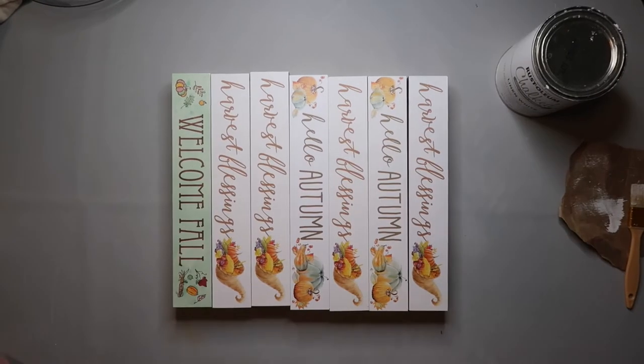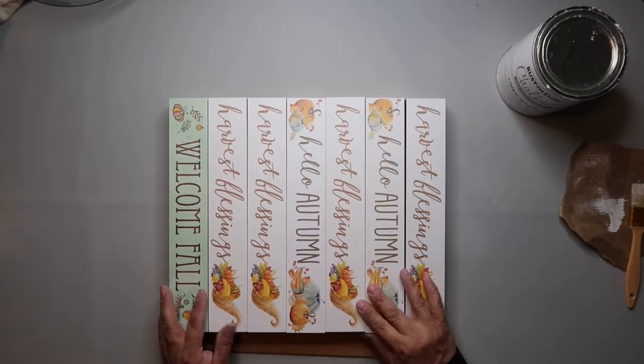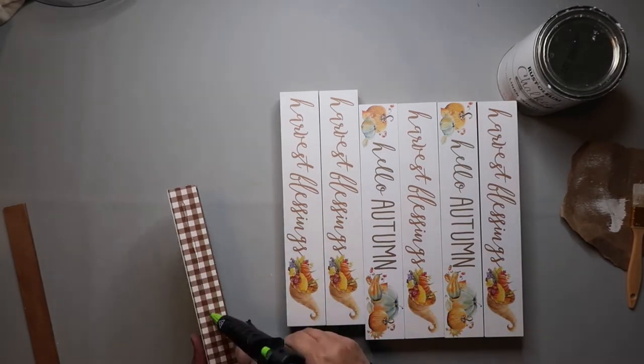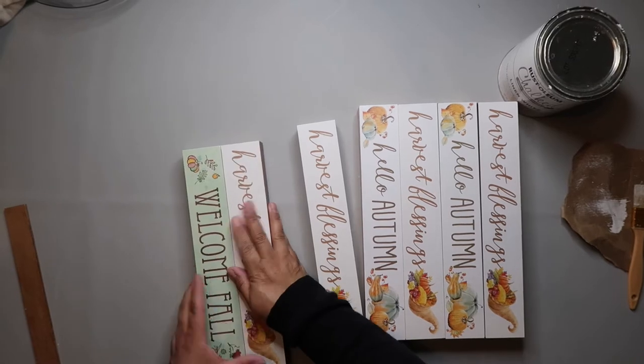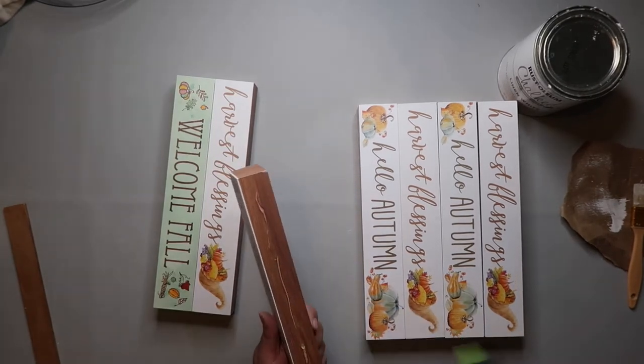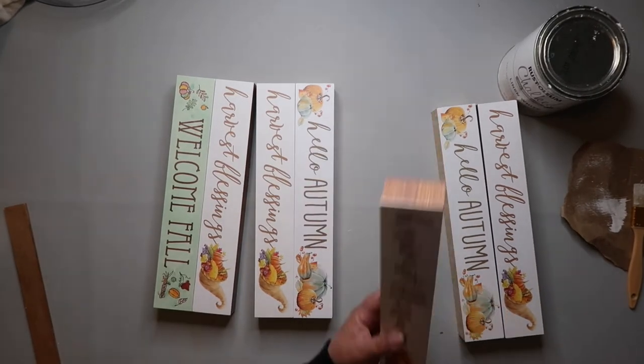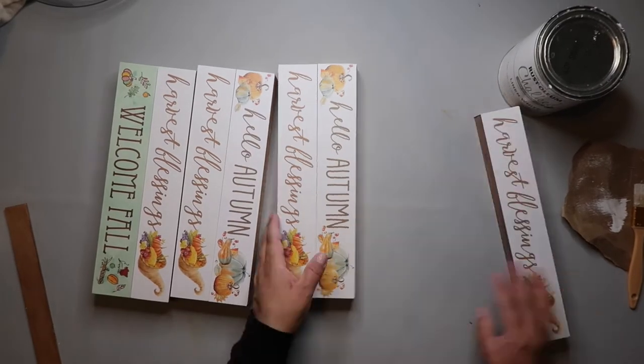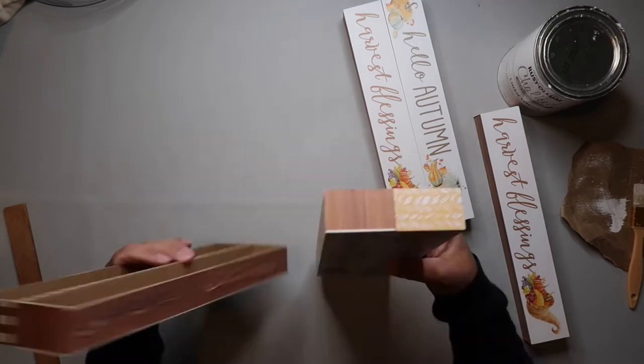Today's project is a decor piece for my laundry room, and I'm using seven of these Dollar Tree signs. They are fall signs, but they were in my stash, and I like to craft from my stash when I can. So just hot gluing these together, and then I'll hot glue them all together to make one big sign.